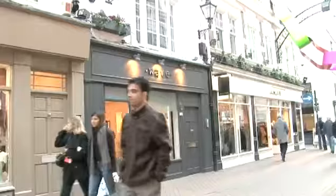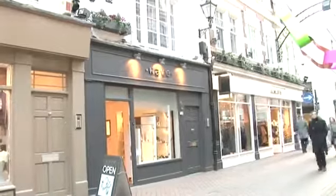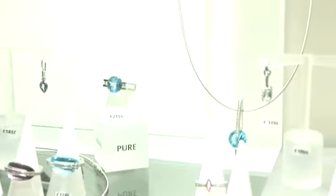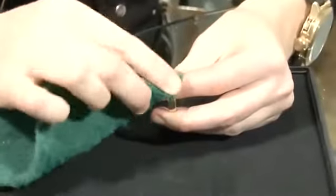How to clean gold. Videojug have come along to Wave Contemporary Jewelry, just off London's Carnaby Street, to get some expert advice on the best ways to clean your gold jewelry, so you can put the perfect finish back into your favorite pieces the professional way.